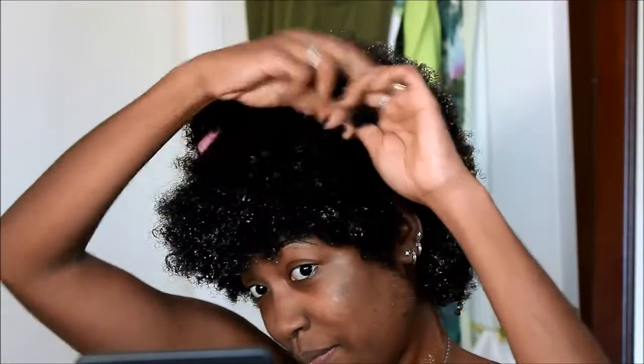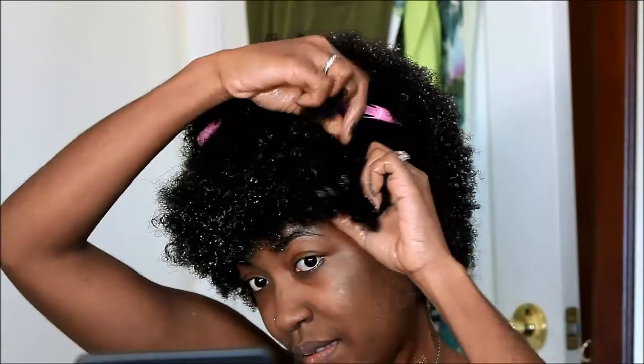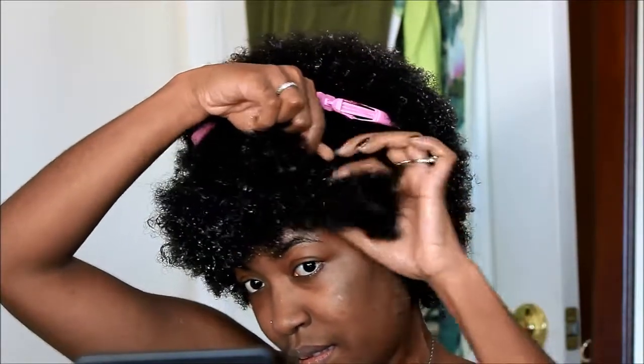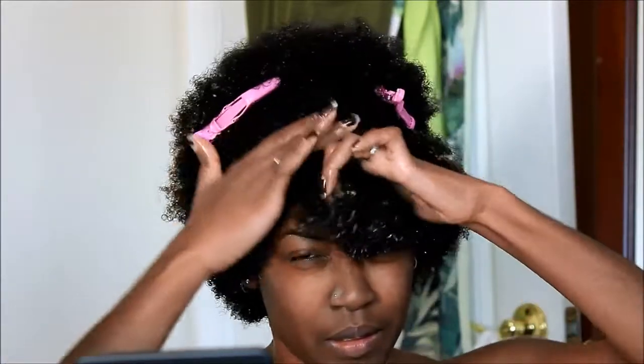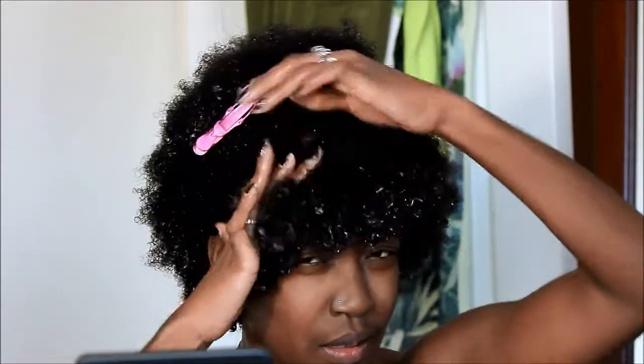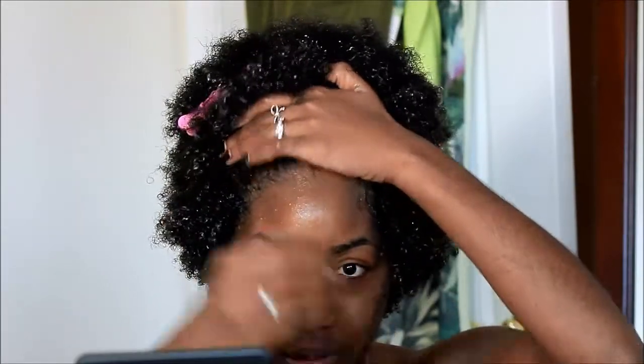Once you have your hair parted the way that you want it, you're going to take three sections of hair and start braiding in an upward and across motion. For those of you who want to do this style on a braid out or a twist out, that is entirely possible.